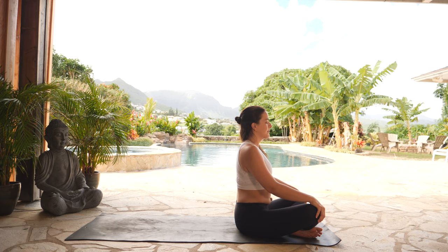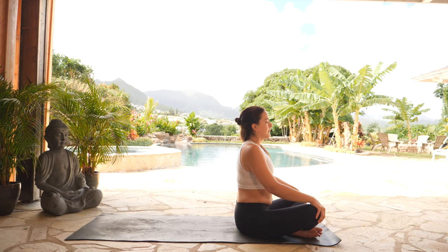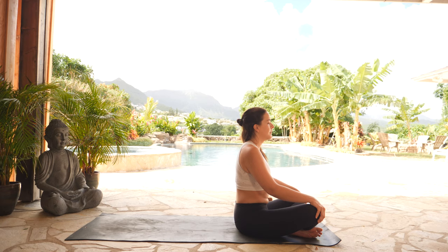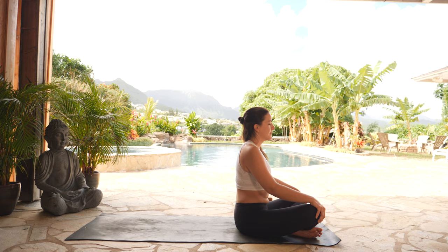This Ujjayi pranayama has a natural texture to it — this comes from the restriction we hold at the base of our throat. However, what this breath does not hold is any tension. If your breath does have tension, take a breath in through your nose. Open mouth exhale, let that tension go. One more just like that: inhale through your nose. Open mouth exhale. Open your eyes.